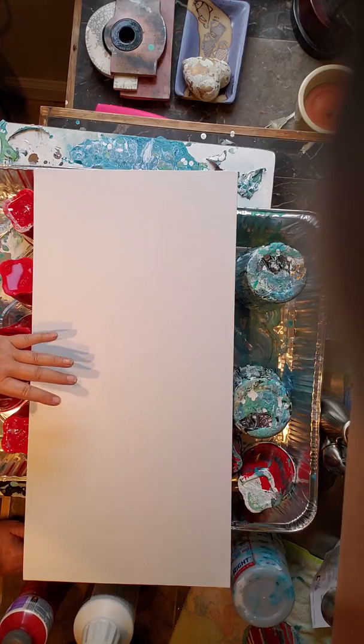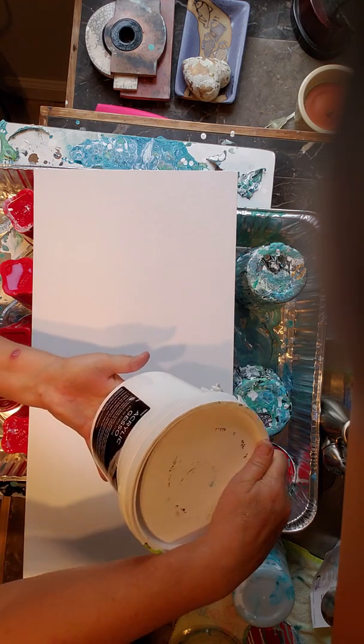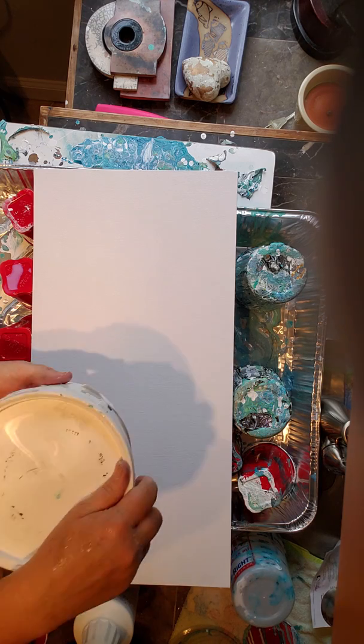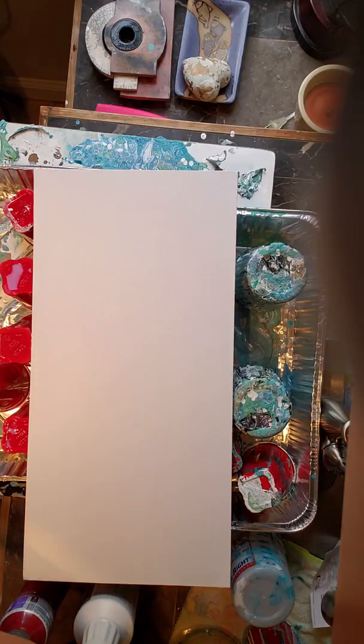This gesso — I buy the kind in a tub. It's Master's Touch. Normally it's like $24. But Hobby Lobby at one of their sales, this big tub was $12. And I have covered probably a dozen, maybe two dozen canvases with this, and it's still over half full. Pretty pleased about that.